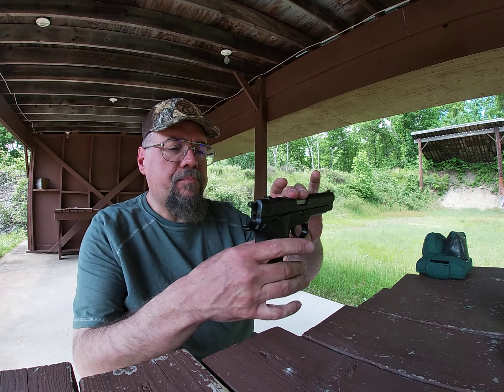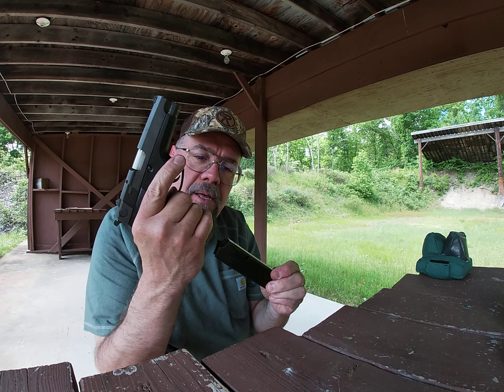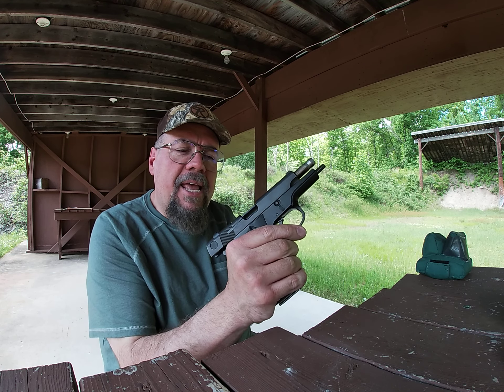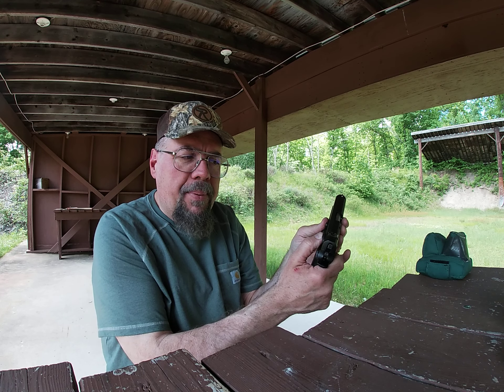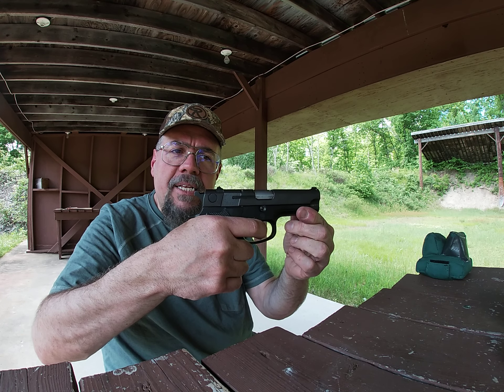This particular model has a 15-shot capacity and has been grandfathered in under Massachusetts law — other states are different. To operate this handgun, you take your magazine, insert it into the well of the frame, slam it in, then pull back on the slide. If there's a fresh round, it will strip that round from the magazine and load it into the chamber.